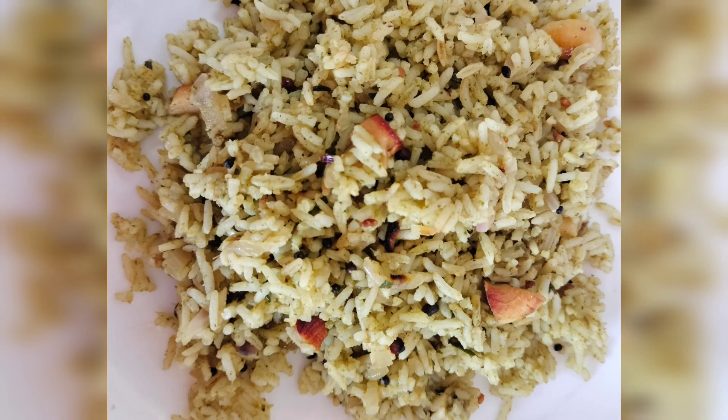Hi, I am Sucanya Balu. I am doing a very easy recipe for you.